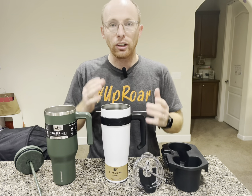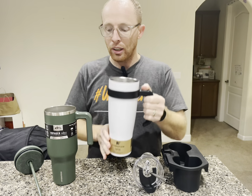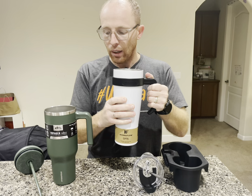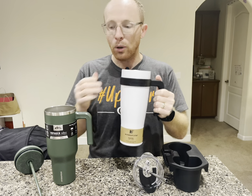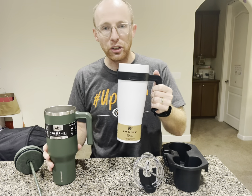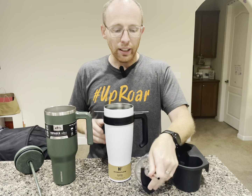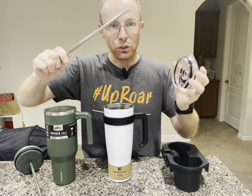Let's start with the Capri. The Capri is unique in the sense that it feels very metal-like. Some of these other ones have a little bit of a texture feel, but this one does not. It has a handle, which is great, and I like the fact that it comes with a metal straw.